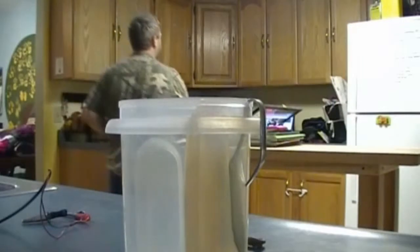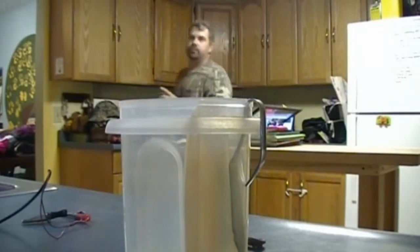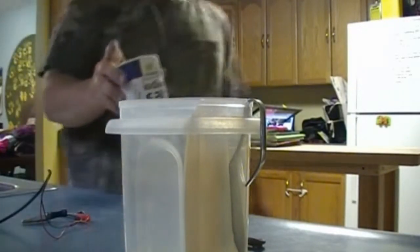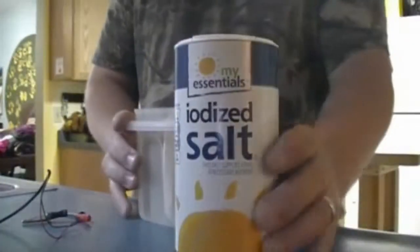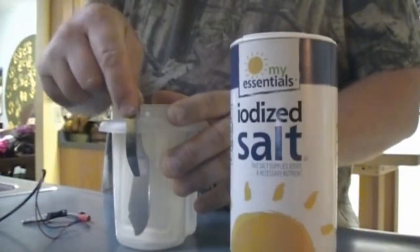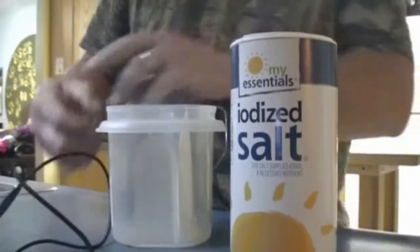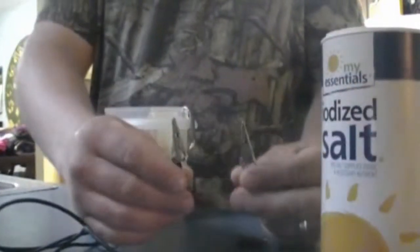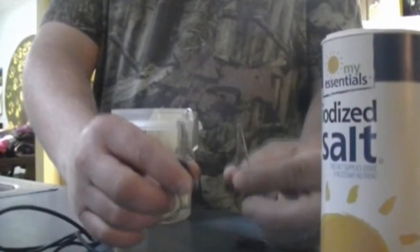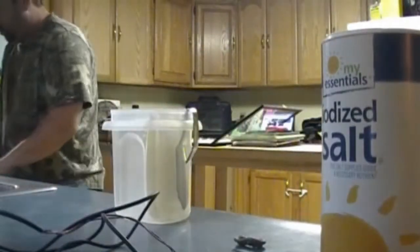We have some iodized salt, our container, our stainless steel point of conductivity, our adapter, and our two points that we have alligator-clamped so we can attach them to the object we're going to work on.